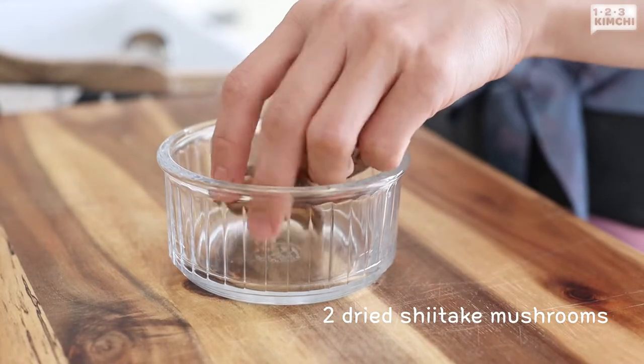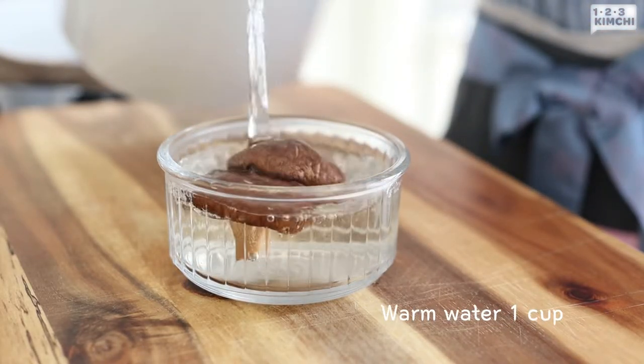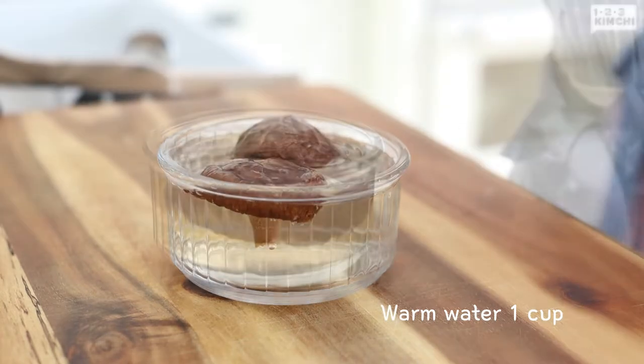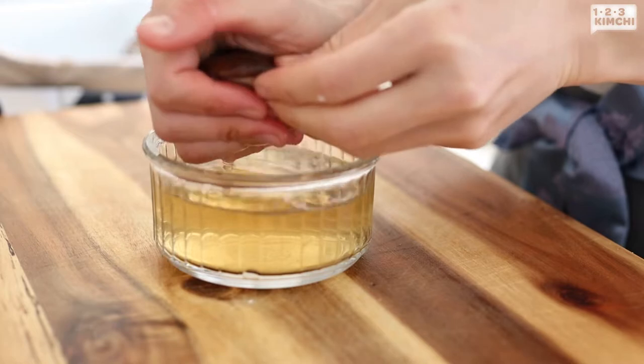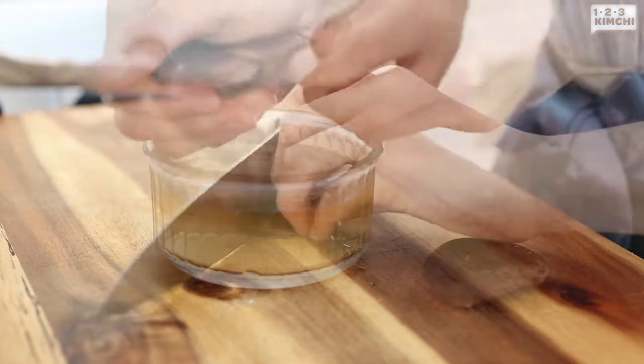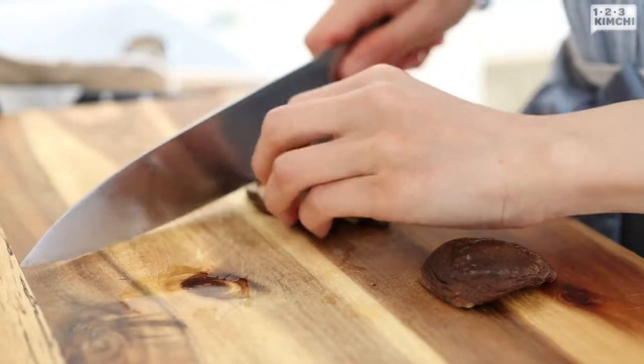Now let's make gangdenjang. Combine a cup of warm water and dry shiitake mushroom. Let it sit until the mushroom is soft, or you can microwave it for a couple of minutes to speed up the process. Squeeze excess water out and save the soaking water to use as stock. Chop the mushroom.